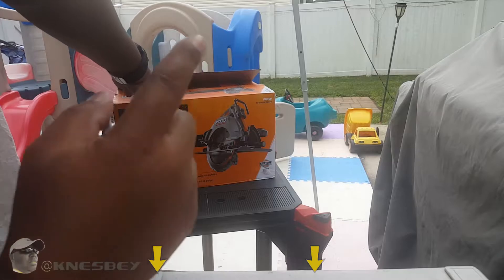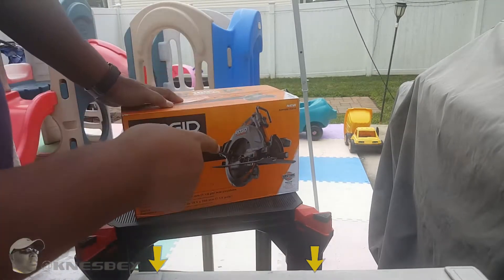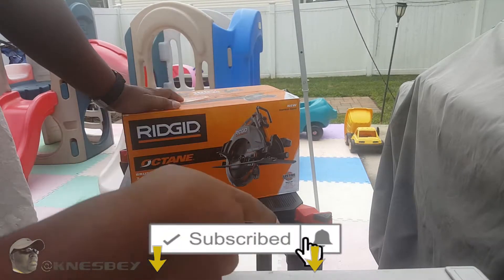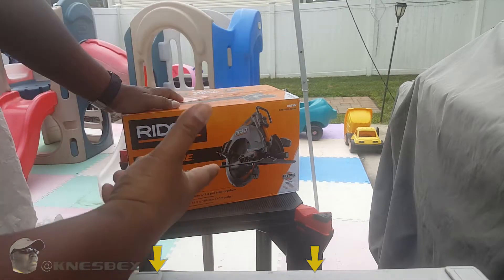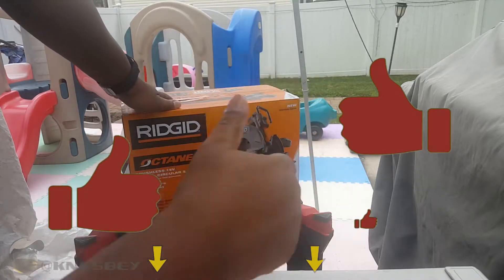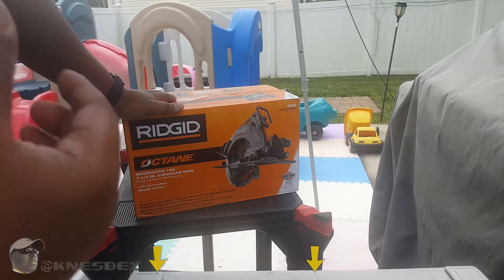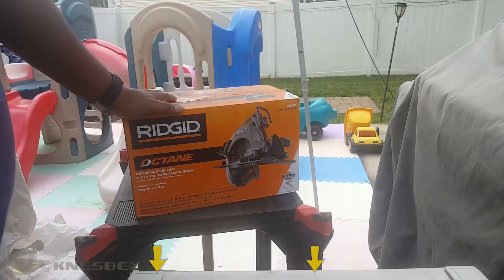Now that I already opened up the box, go ahead and hit that subscribe button and also hit that notification bell so you'll be notified when I put out a new video. If you like this video, go ahead and give me that thumbs up, and also share it with someone who you think would also like it. It would really help me and the channel out a lot.